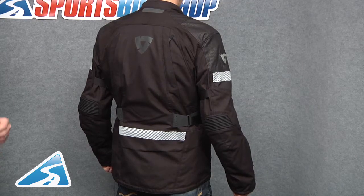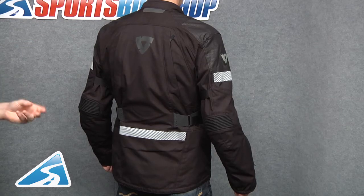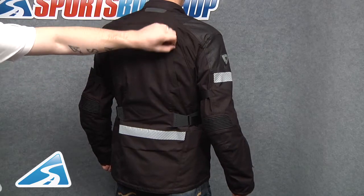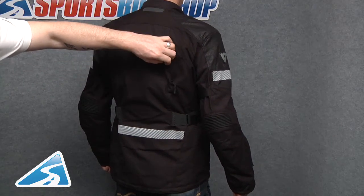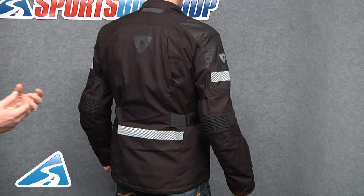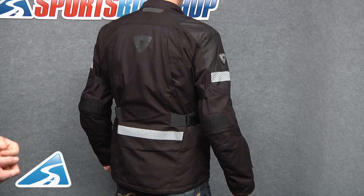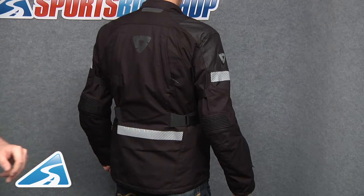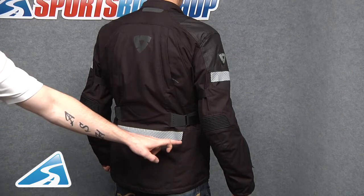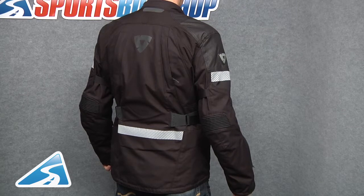To the rear of the jacket, the first thing you can see is a reflective panel to the neck area, which will increase visibility during low light or night time riding. There are two large exhaust vents — with all that ventilation at the front, you don't want the air trapped inside the jacket, so these vents allow the air to exit before it heats up, keeping circulation through the jacket. You can also see the hinge points for the waist adjustment system, and at the very bottom there is a large welded reflective panel so anything behind you should clearly be able to see you.